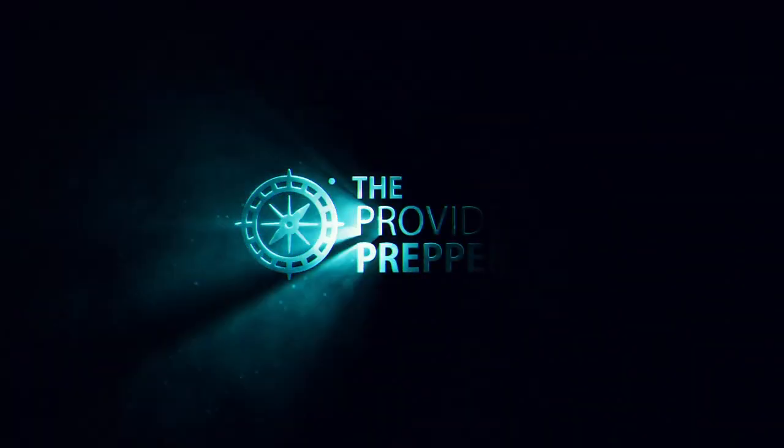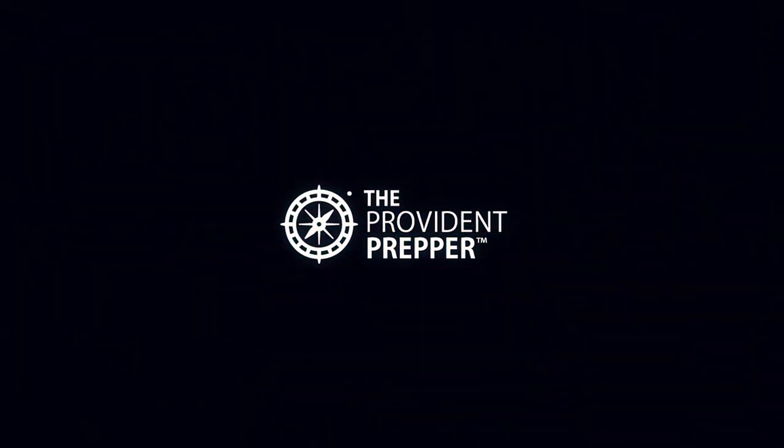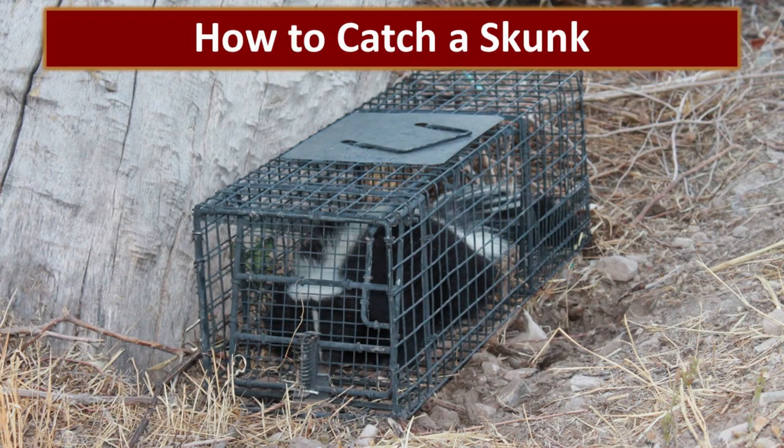Do you know how to trap a predator and what to do once you've got it? I'm Sam and I'm a Provident Prepper. Living on a homestead can be challenging at times, and the smell of skunk is highly annoying. But more importantly, they pose a dangerous threat to the chickens that we have. In this video we'll show you how to catch and release those predators who decide to take up residence on your property. When you live in the country you get all kinds of fun opportunities, including catching a skunk.